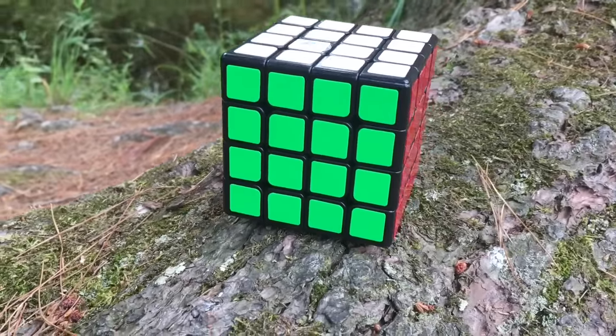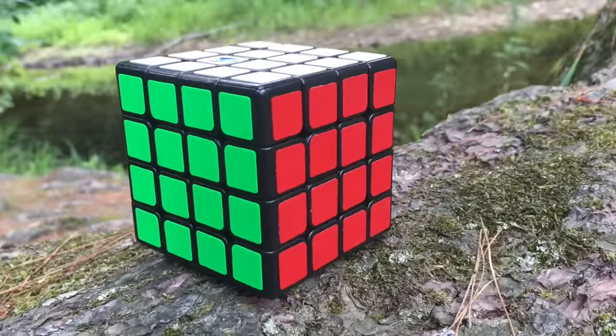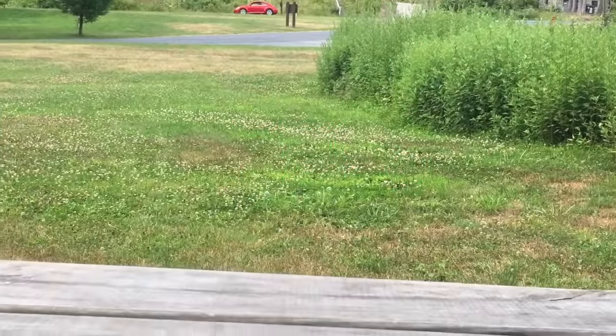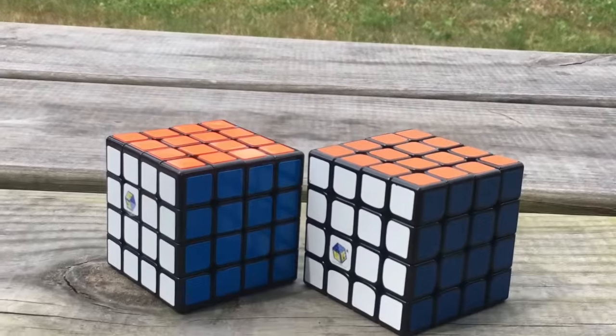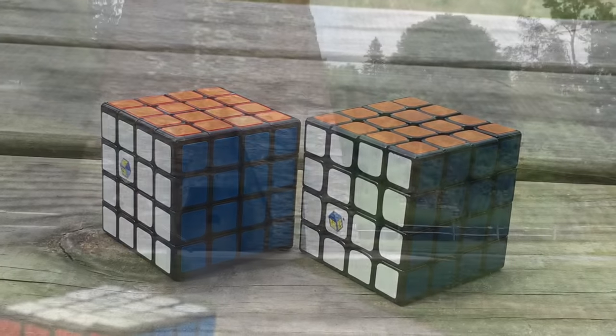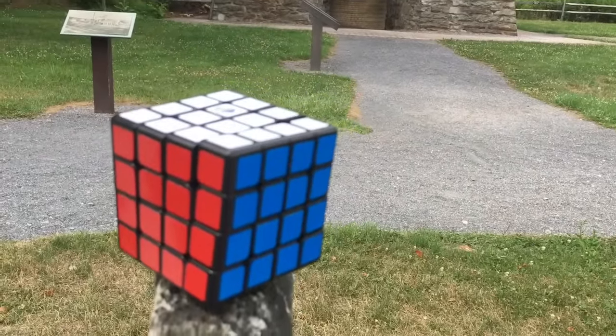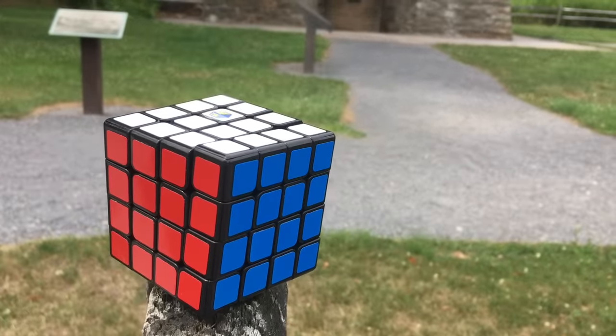The Yushin Blue 4x4 is a recent release on the cubing market. It's really the second mainstream 4x4 from the Yushin company, and has a lot of hype attached to it. So the question is, does it really live up to the hype, and is it as good as cubes such as the Mini Aosu and YJ Guansu? Well, let's find out.